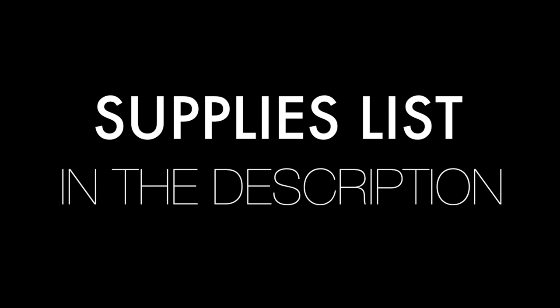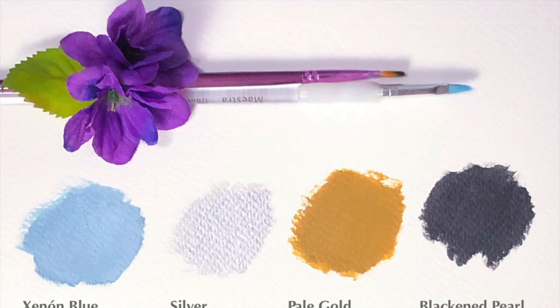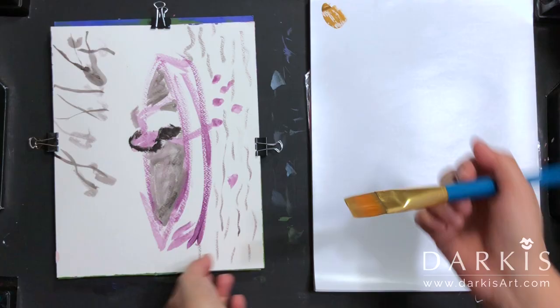Hi, I'm Darkies and welcome to my studio. In this video I'm going to be painting a forest as my background and a witch. The supplies list is in the description and also at the end of this video, and I'm using the same color palette that I use for the pumpkin and the crow, which is the entry color palette.